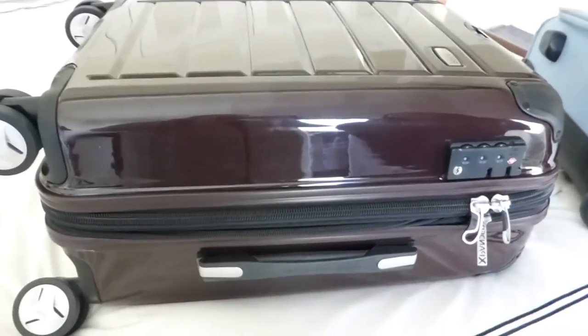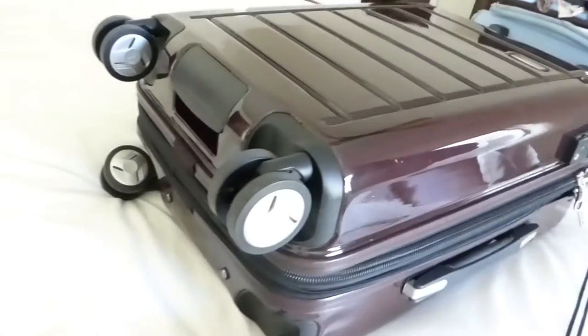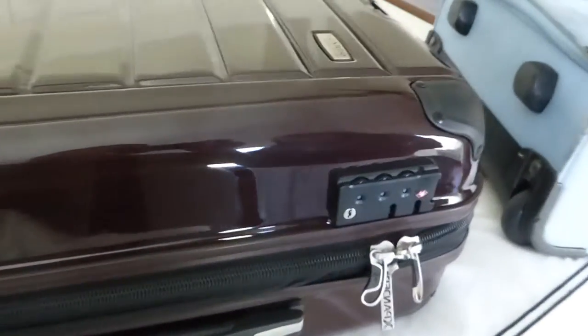This is my new Riccardo Elite suitcase. One of the things that I love about it is that it has four wheels, which makes it really easy to maneuver and you don't have to tilt it to tote it. You can see it's Riccardo Elite.